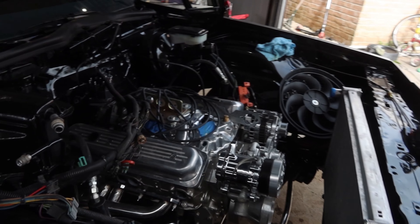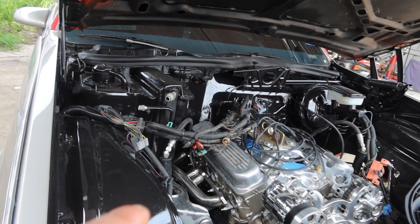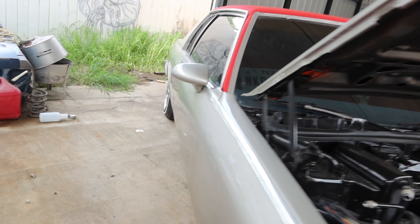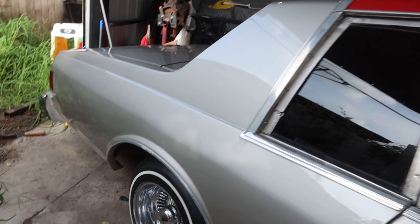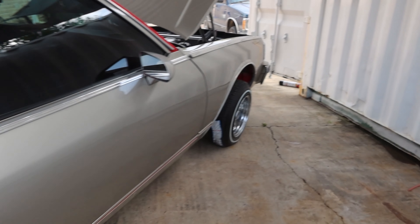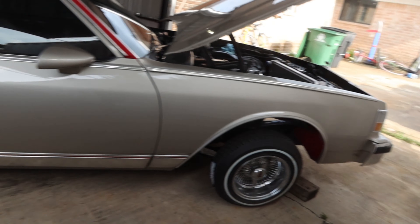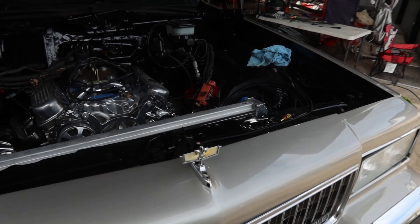So that's how the project sits right now. I know what headers fit, I just have to order them — I was waiting on some cash. I got a lot of money in this project so I kind of got to slow down and finish it. But there she go — what y'all think? I don't know, we discussed having it with the Daytons; I thought the 13s might have been too small, but I think they look just right.